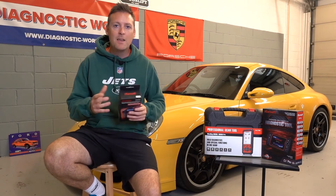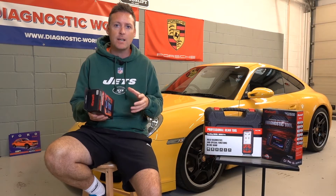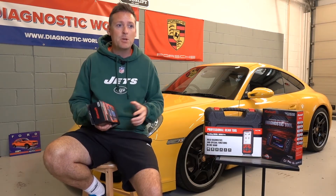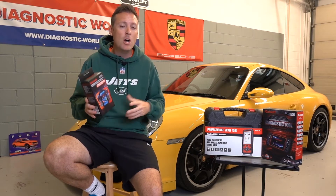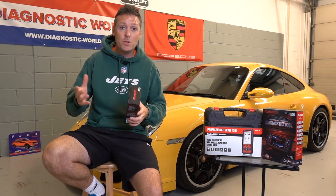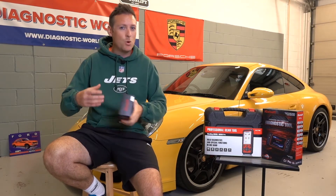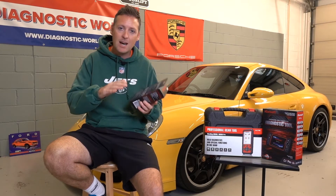Number two on the list is the price of the tool. This can be a really big factor. But here's a top tip: if you only need to diagnose a check engine light, you don't need to go and buy an expensive tool — you don't need to spend two or three hundred pounds or dollars. Check engine light tools are really very cheap. If you do need a tool which covers more systems, you are going to need a more advanced tool, which will generally cost around a hundred to a hundred and thirty pounds or dollars.